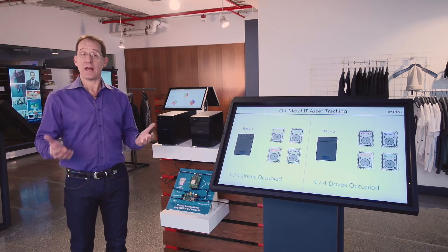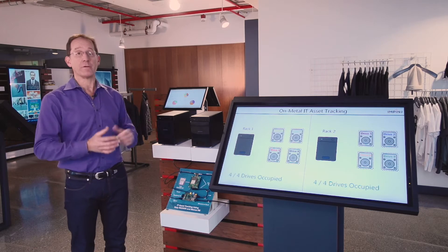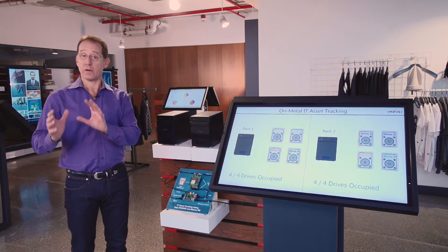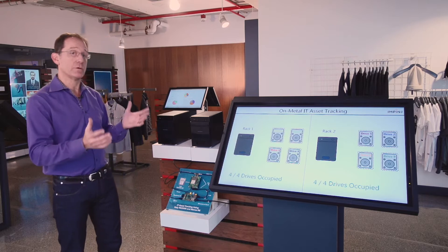We have here an IT asset tracking problem where our customer wanted to figure out where their disk drives were. Disk drives carry important information, and a lot of these big organizations are on the hook to know where those items are at any given time. They wanted to solve that problem using RAIN RFID. I'm going to show you how it works.